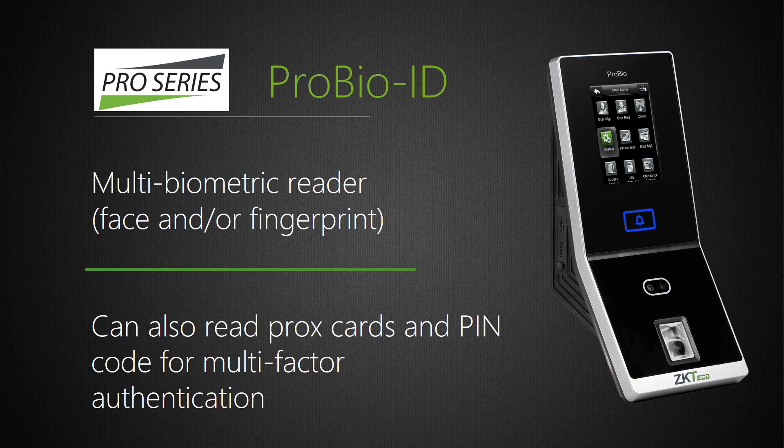ProBio ID is a standalone Wiegand face and fingerprint reader which can store up to 4,000 faces, 4,000 fingerprints, and up to 10,000 cards. Face recognition is ideal when biometric authentication is required but the work environment makes obtaining quality fingerprint images difficult — for instance, workers' hands exposed to construction materials, cleaning agents, or chemicals, or workers 60-plus years in age who are not good candidates for fingerprint readers. ProBio ID also includes our Silk ID fingerprint sensor with fake finger detection. ProBio ID has all the same features as ProCapture T except having no event snapshot camera, and uniquely supports up to 4-factor authentication including face, fingerprint, RFID card, and/or PIN code.